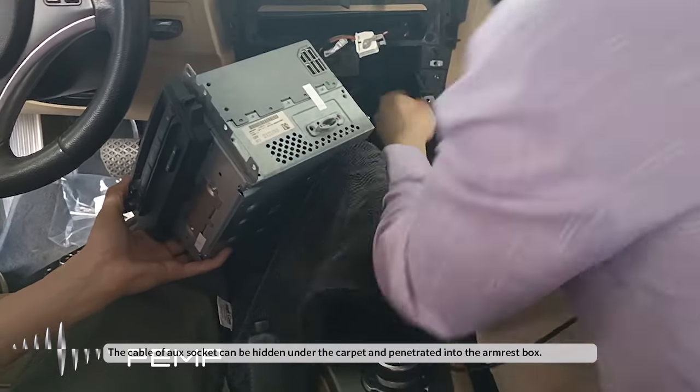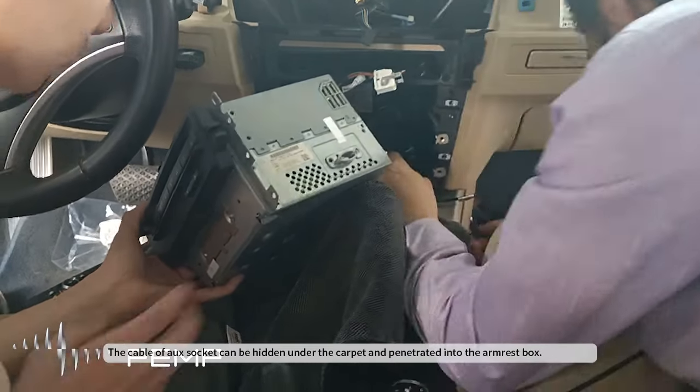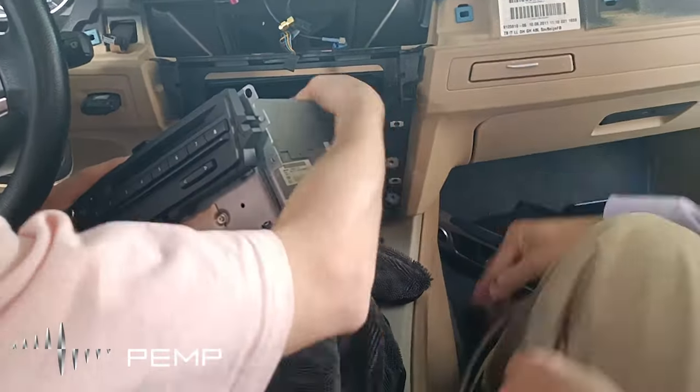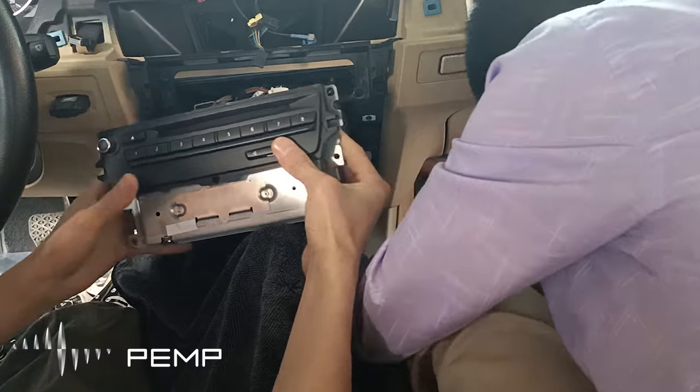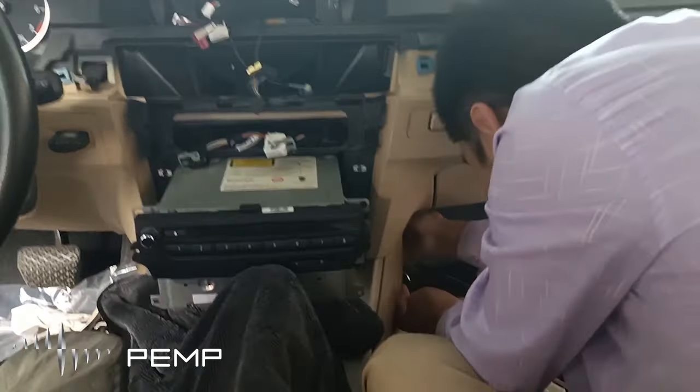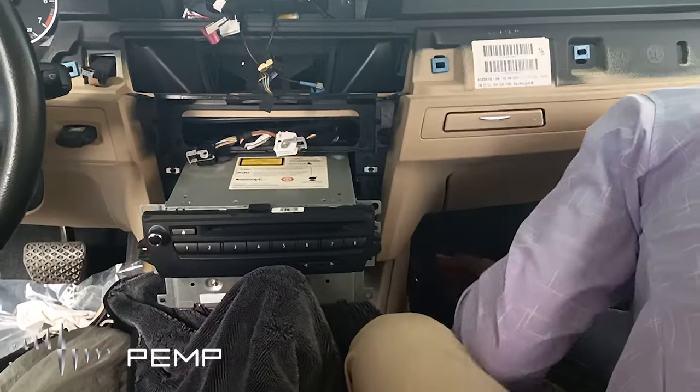The cable of the AUX socket can be hidden under the carpet and penetrated into the armrest box.